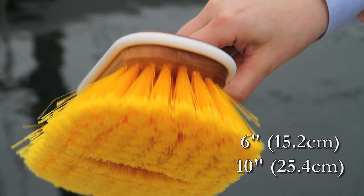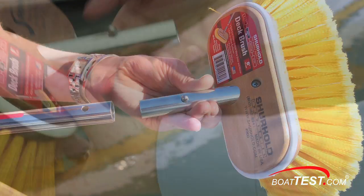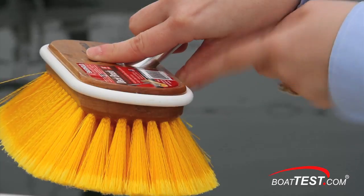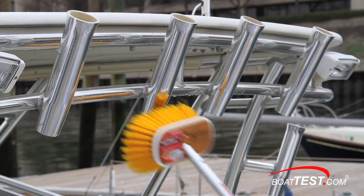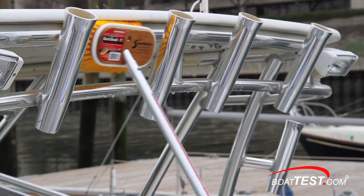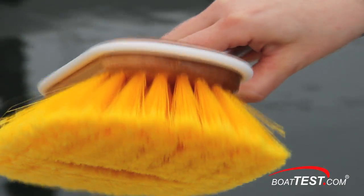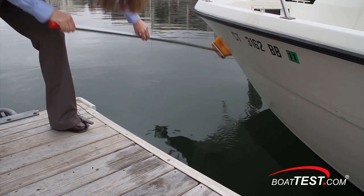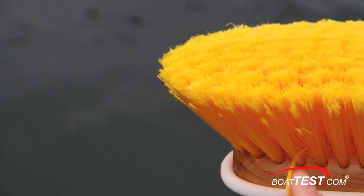Sherhold makes two brush sizes: six inch and ten inch. Each brush attaches to their handle with the same Sherlock system and all are made from solid wood block. If you look here, you can see they added a rubber bumper all around the brush. This is to prevent any unwanted marks or scratches if you happen to bump into anything. You can choose from three types of bristles. Today I have the soft polystyrene with split fibers. These are designed for gel coat, non-skid surfaces, and anything you don't want to risk scratching.